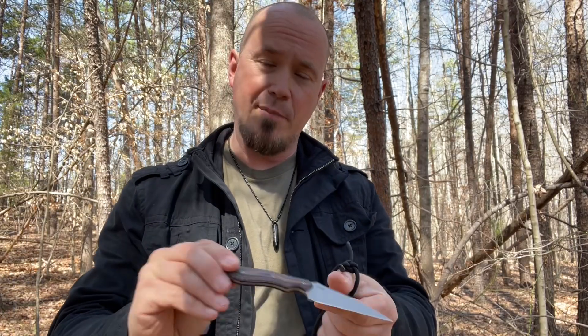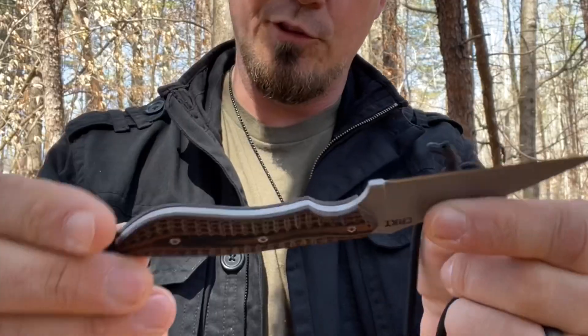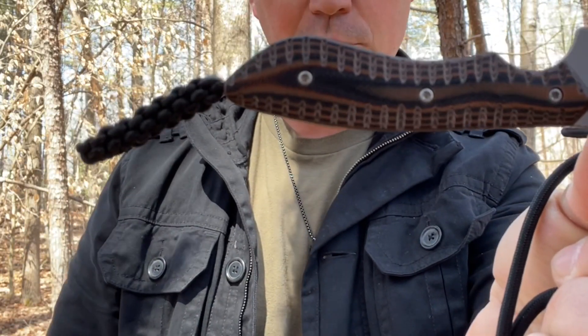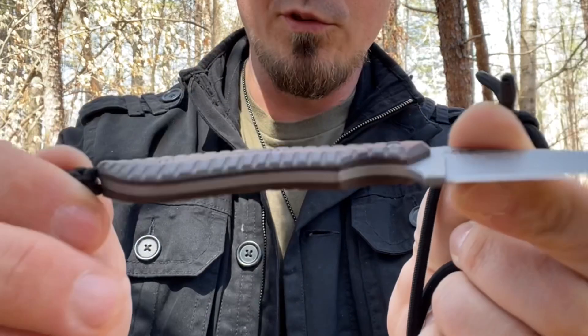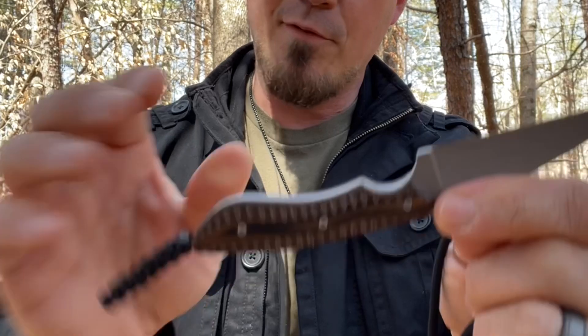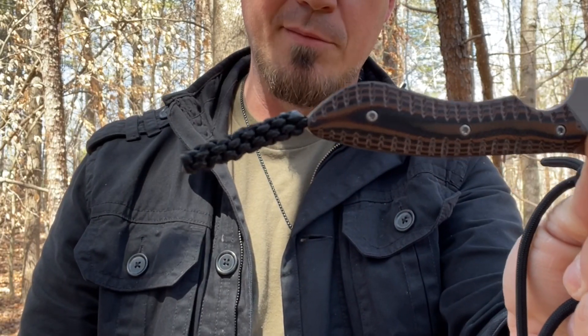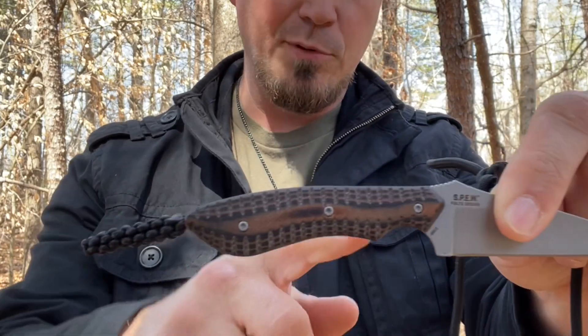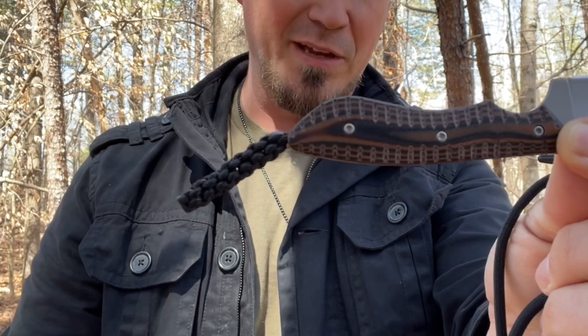The second thing that grabbed my attention about the Spew is the handle — the G10 scales. That is a beautiful handle, I want to put that up close. Just a gorgeous handle. Out of all the CRKT minimalistic style blades, I prefer this one to all of them. I have the minimalist drop point, and I've been entertaining getting a couple of the others, but this is the one by far that I like the best.